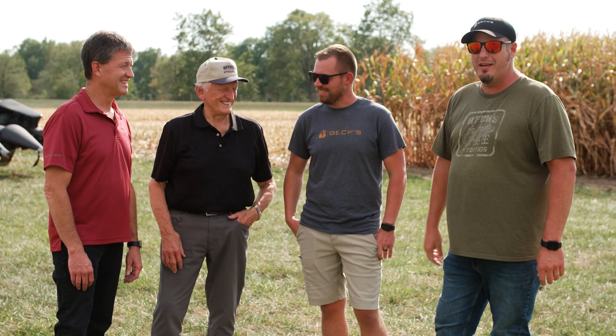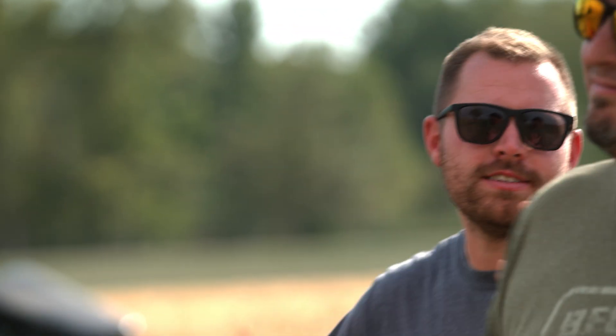Every single year that we do this it seems like there's a learning moment, and we're thankful you guys came out with us today to scratch that farmer itch. But hey, we've got about six more passes to do, so we're gonna get back at it - you go back to the office, I'm gonna go to the combine.